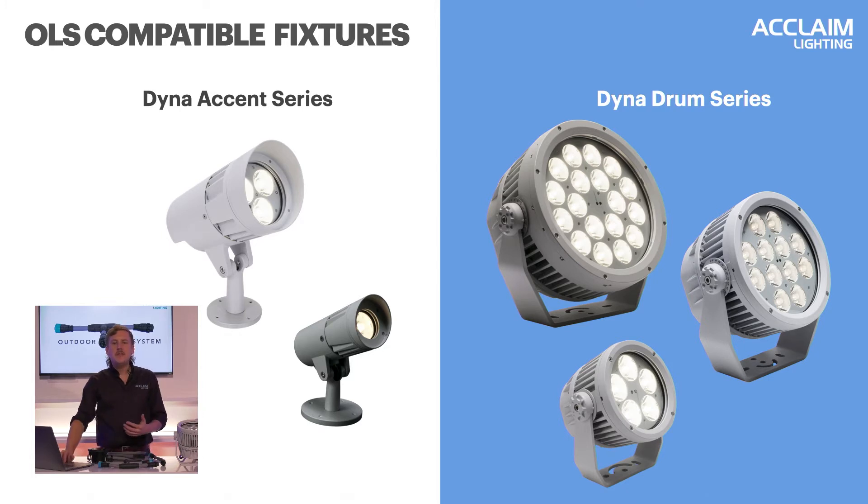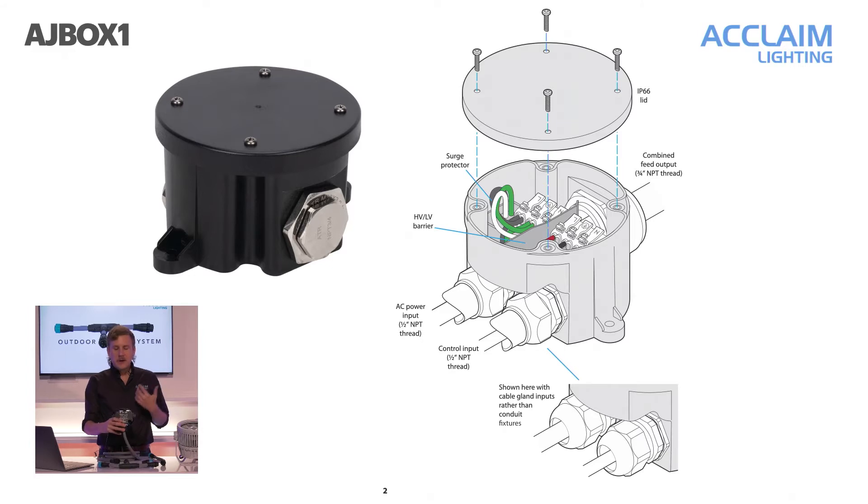It all starts with a junction box. With the Outdoor Link System, Acclaim is introducing our own junction box: the AJ Box 1, or Acclaim Junction Box 1. This piece is designed to receive individual conduits carrying AC and DMX — you can see two separate wires and two separate conduit knockouts — and then wires them to a single composite feed cable that carries both signal and AC. The AJ Box 1 is a typical four-inch round, weather-tight box meant for outdoor use. Inside, we've added simple labeled terminals for clarity for our electrical contractors, as well as a voltage barrier and surge protection on the AC side.